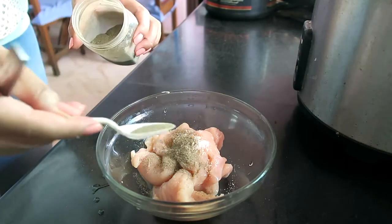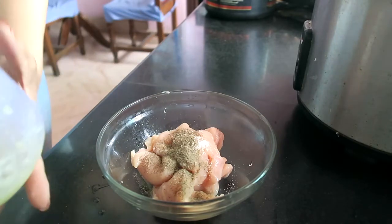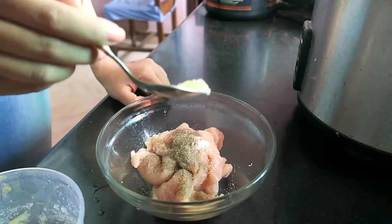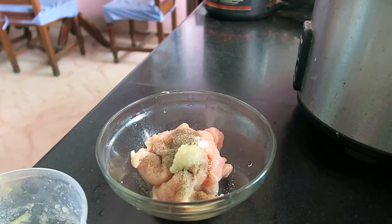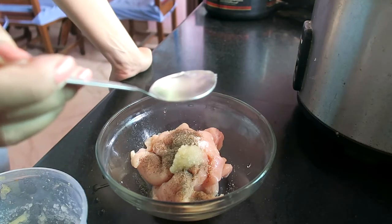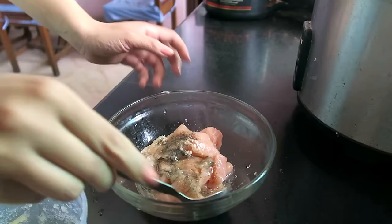Now I am going to add a little bit of salt, black pepper, and garlic. I will put in 1 tablespoon of sunflower oil — you can also use olive oil. Don't mix it with the marinade just yet.